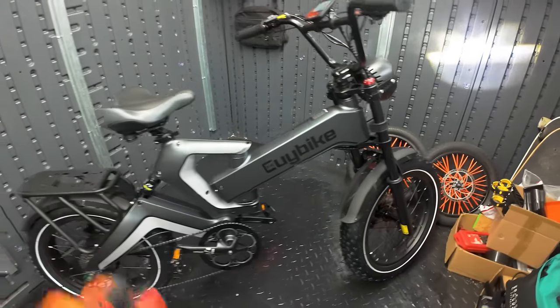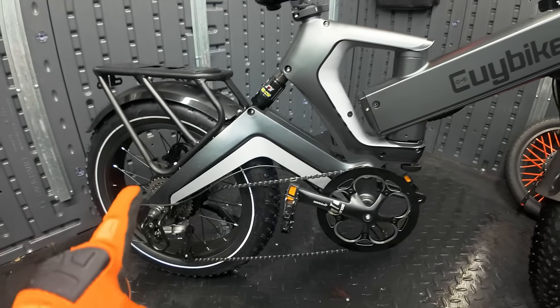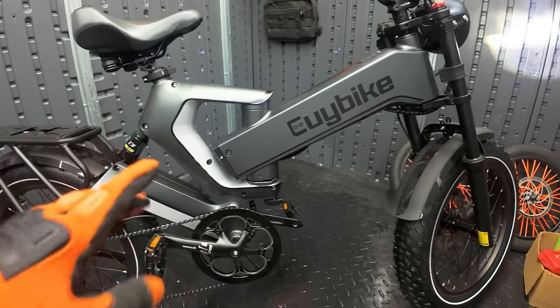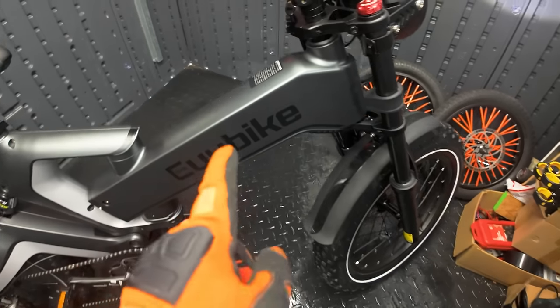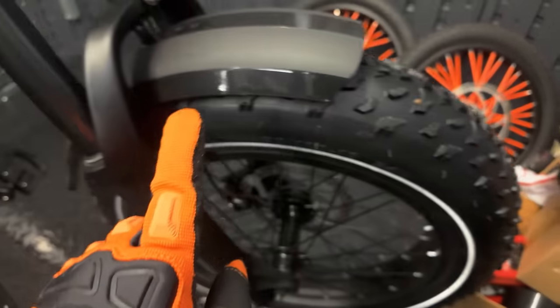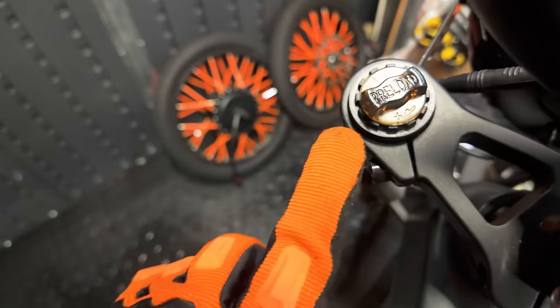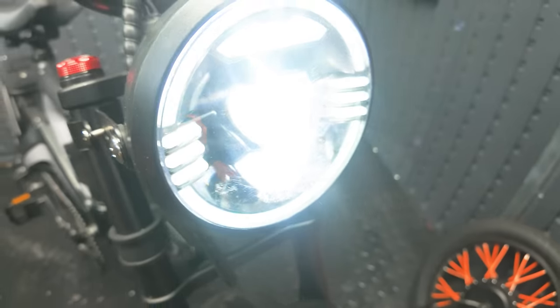Here's the EUI K6 Pro foldable fat tire electric bike. As you can see, the frame is really unique — it has a very futuristic aesthetic with distinct angles and lines. The frame is made out of magnesium alloy and the color is kind of a silverish gray. We have 20 by 4 inch all-terrain fat tires, an integrated front fender, a front suspension fork with preload and compression adjustment, and an integrated front headlight — very, very bright.